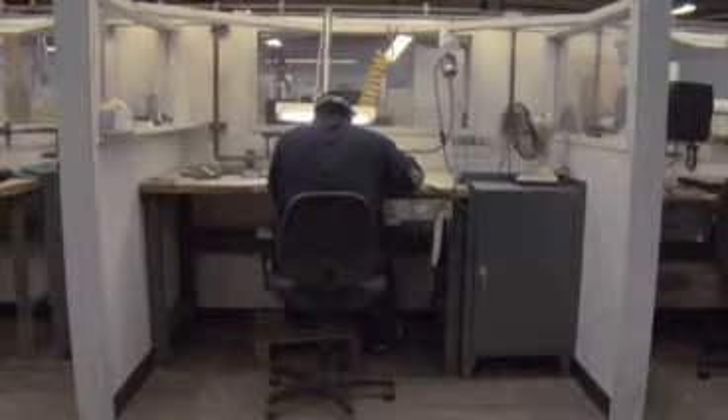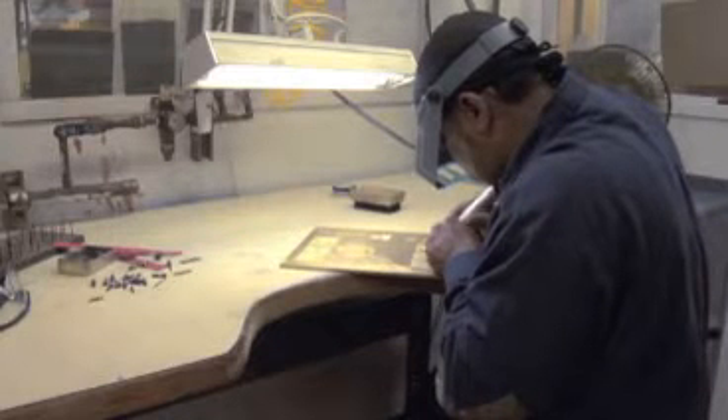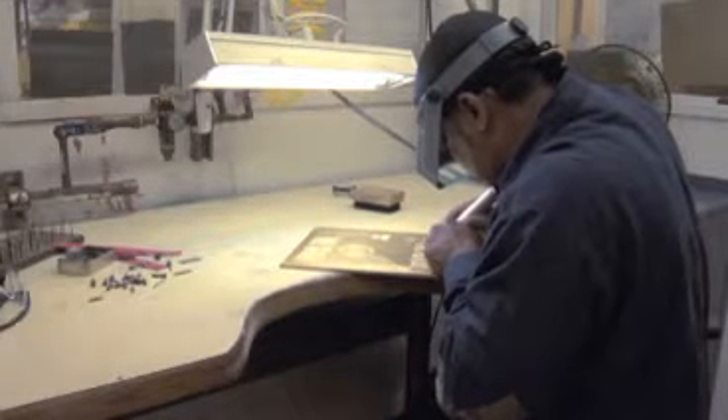A large portion of the dies here are made by hand, as seen here where one of the engravers is sculpting an embossing die from brass. The engravers use high-speed drills and cutting tools to aid them in the manufacturing of the dies.